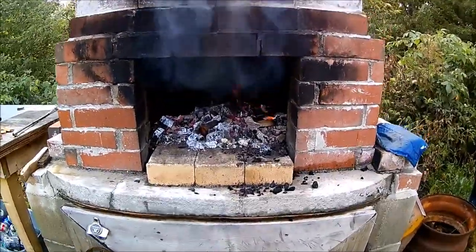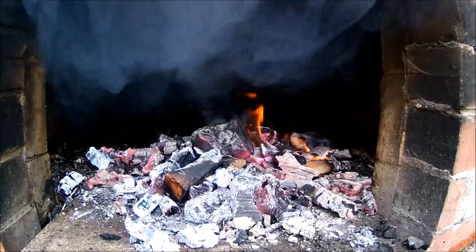So we're back out at the pizza oven. Had a fire going in here — get a little closer — you can see it's burned down quite a bit.